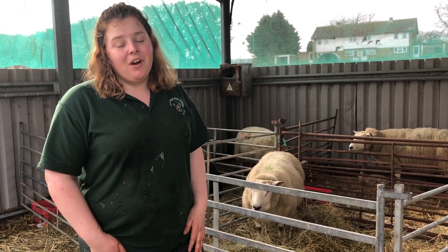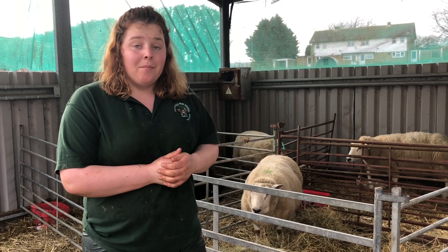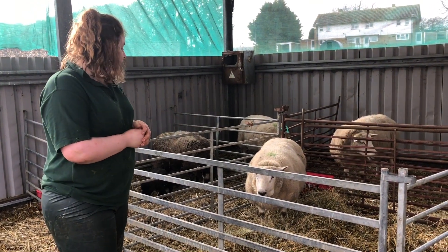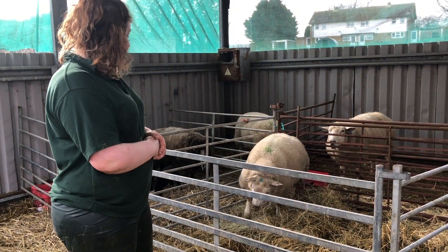They're meant to be due in two days' time but we've had ten out and nine more to go. Behind me is our tenth ewe to give birth. She is pretty much ready now. She's been nesting for a while and I've penned her off so she has her own little bit.